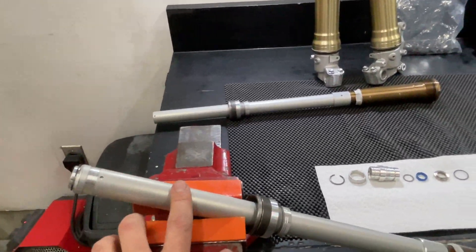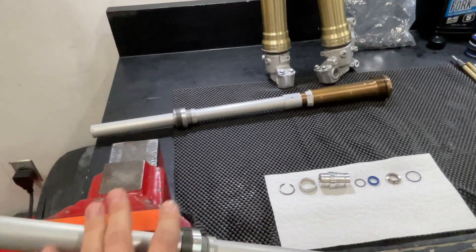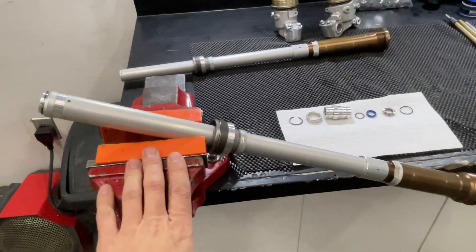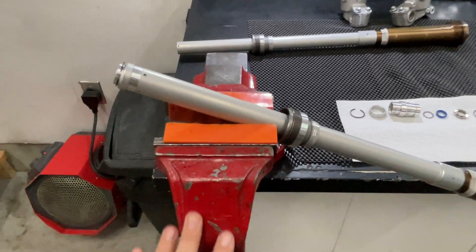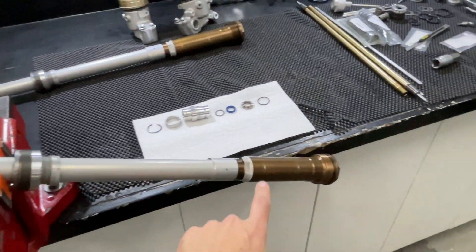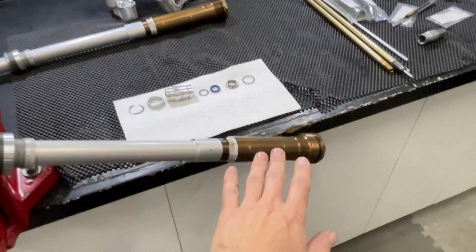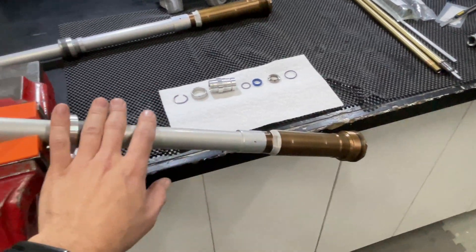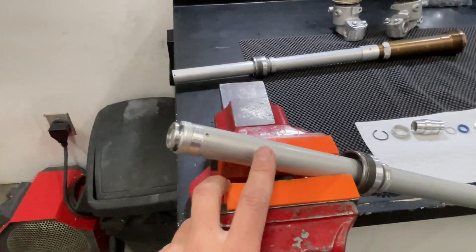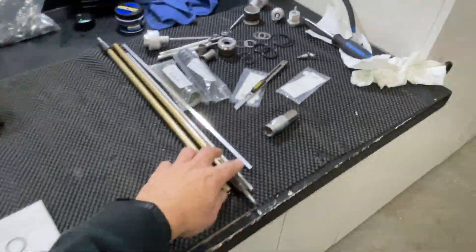I'm not going to detail how to remove the cartridge — there are thousands of videos on how to do that — but you're going to want to remove your cartridge. I've got mine mounted here in a set of soft jaws in the vise, very lightly mounted. You don't want to crush this tube at all. The base valve is removed and this one's been cleaned in the solvent tank. Let all your oil drain out, and also remove your cartridge rod, which I've already done here.